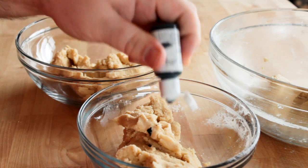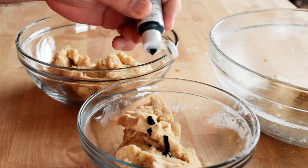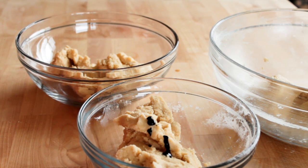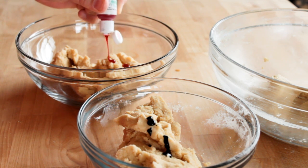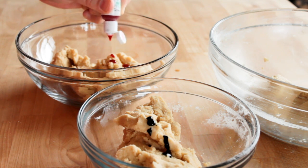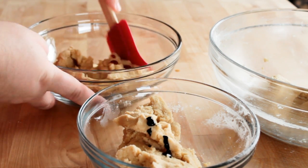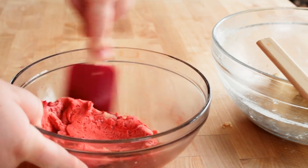Once that dough came together I divided it up into three separate bowls. I'm going to color two portions of the dough — one red and one green — and leave one just plain white. To the green one I'm going to add three drops of AmeriColor leaf green (hashtag not sponsored), and for the red one I'm going to do three or four drops of AmeriColor super red. Using a spatula I'm just going to mix this together until the coloring is evenly dispersed throughout the dough.